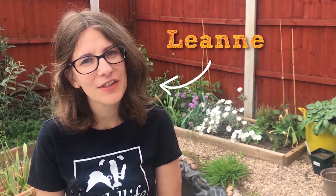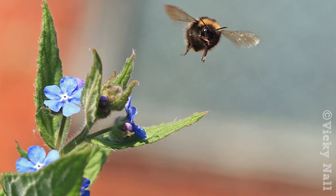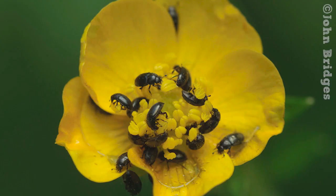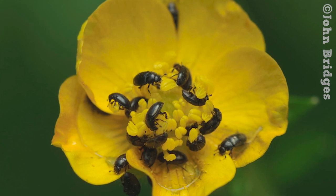Hi, I'm Leanne and today I'm going to show you how to plant a nectar bar for pollinators. Pollinators like bees, butterflies and hoverflies are so important, and you can help them in your garden by making sure it's full of nectar-rich flowers. The great thing about a nectar bar is it can be very small, so even if you've only got a balcony or a window box you can try this activity.